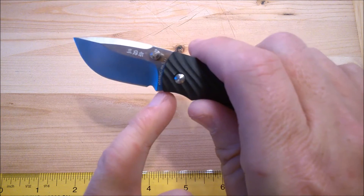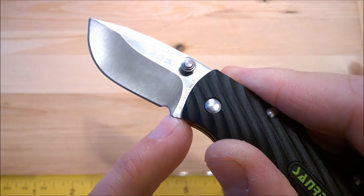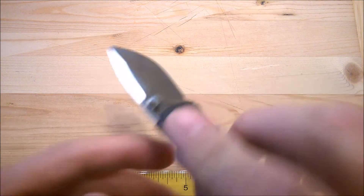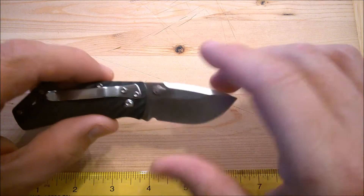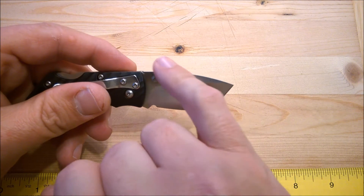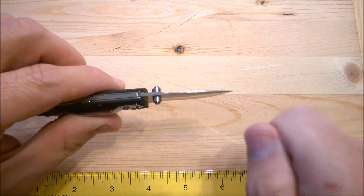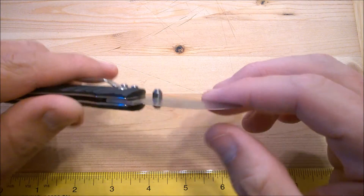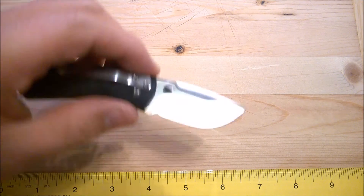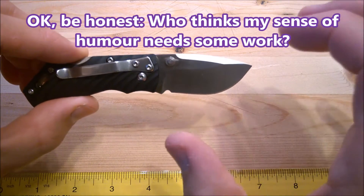Can you believe it? On such a tiny little knife, they went ahead and put in a sharpener's choil. I think that's a great thing — it really aids in sharpening to keep the end nice and crisp and clean and sharp. We've got a nice drop point, and then we've got a swedge going along there. With that thin edge on the top, it's not going to be that great for batoning. But we've got a big deep belly, so it'll be good for skinning rats, mice and such. Yes, I'm being facetious here — it's just a wee little blade.